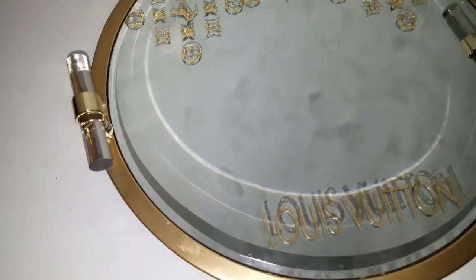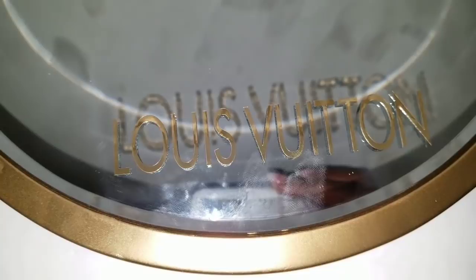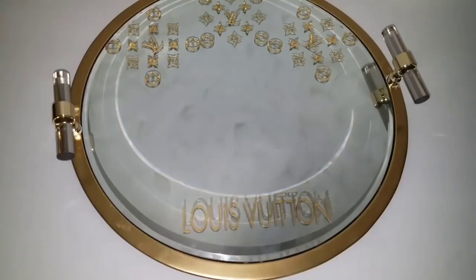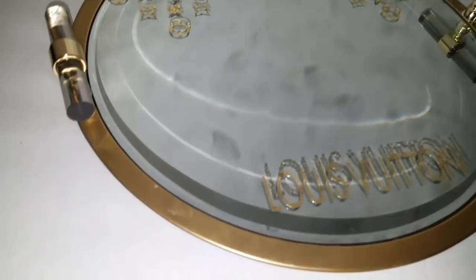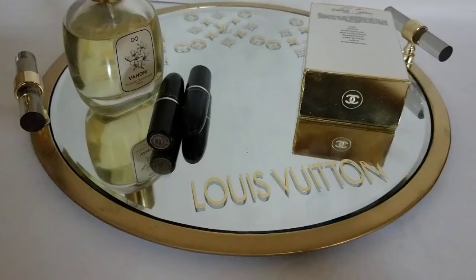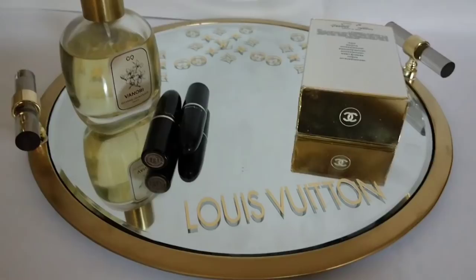Here's how the finished product looks without anything on it. You can use this to put your remote control on, you can put it on a coffee table, or use it as a vanity tray on your beauty table or bathroom with perfumes on it. I'm going to show you how it looks with perfumes, lipsticks and makeup. It's a really nice designer vanity tray. I'm going to try a Chanel version next — comment below if you want to see that. I put my Chanel perfume on there and it just looks so good with the Louboutin tray, it has that extra glamour.